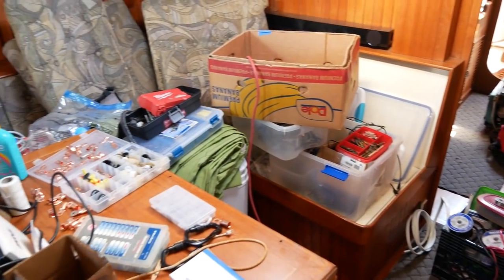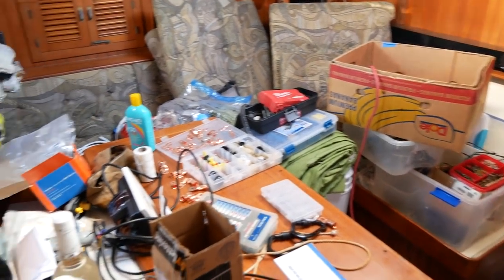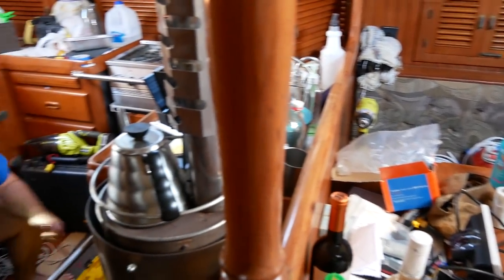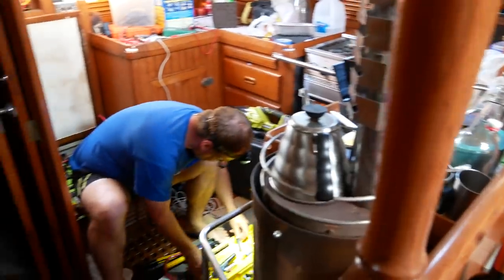The boat is a mess. We kind of had things cleaned up and put away, and now it just looks like the boat threw up and exploded everywhere — there's not a single place to stand or sit. It does go back together, but it is a messy boat at the moment. That's the way things usually go when you are working on projects.